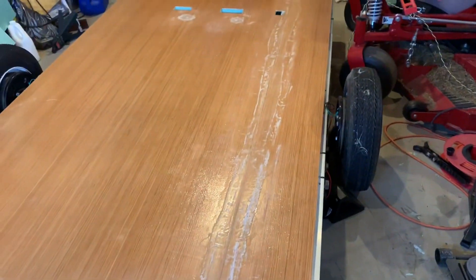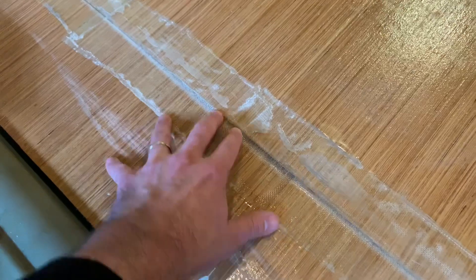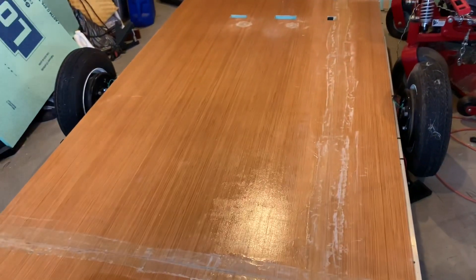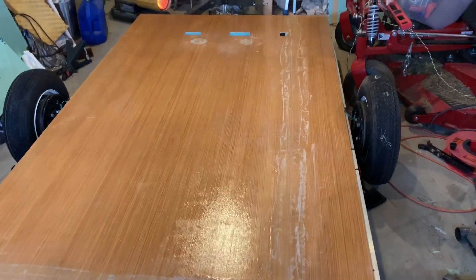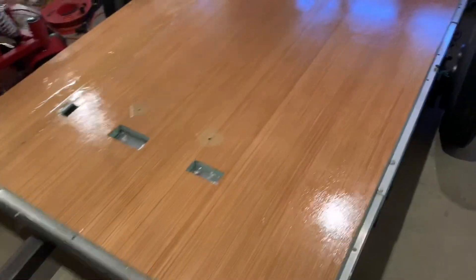I sanded a bunch but I hate sanding, and I think the belt sander was just too much power even with fine grit. So I'm just going to take it however it is. At least it's pretty level — this is the worst spot right here, for some reason that didn't get level. I'm going to clean it all off and do another coat. So far it's going okay.